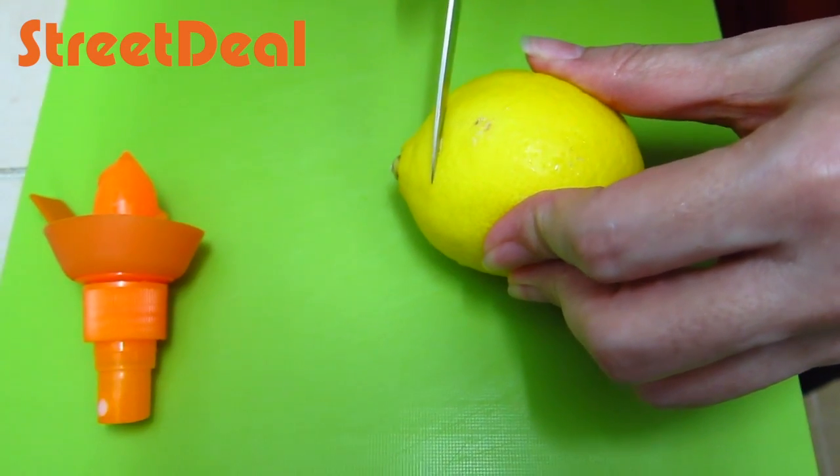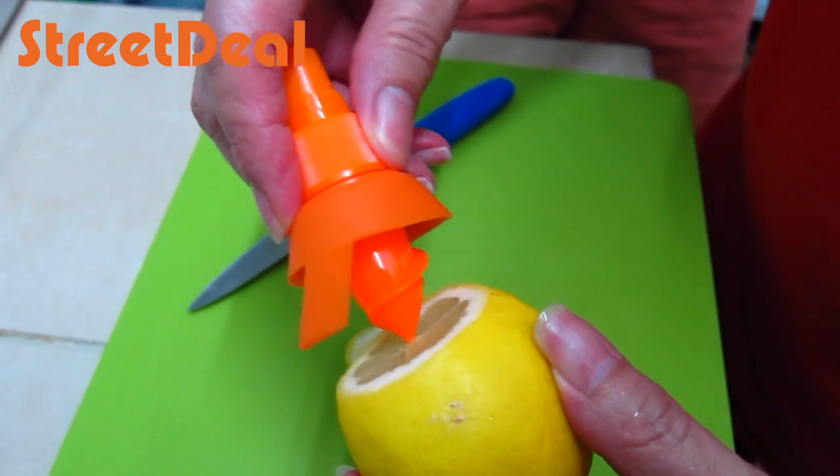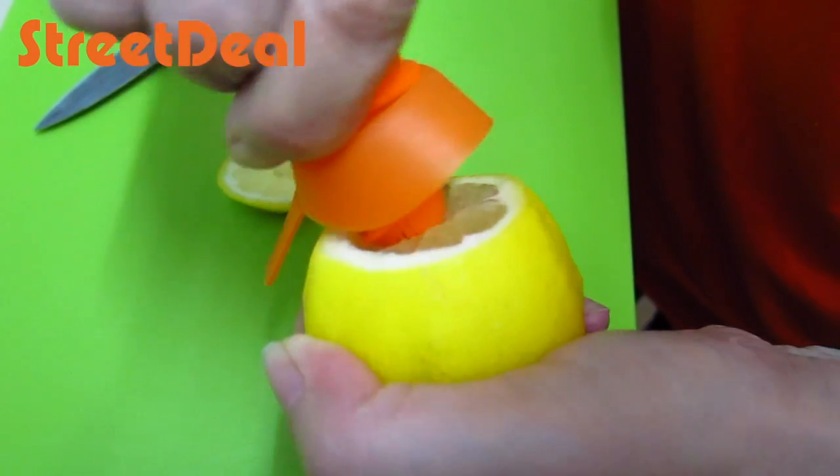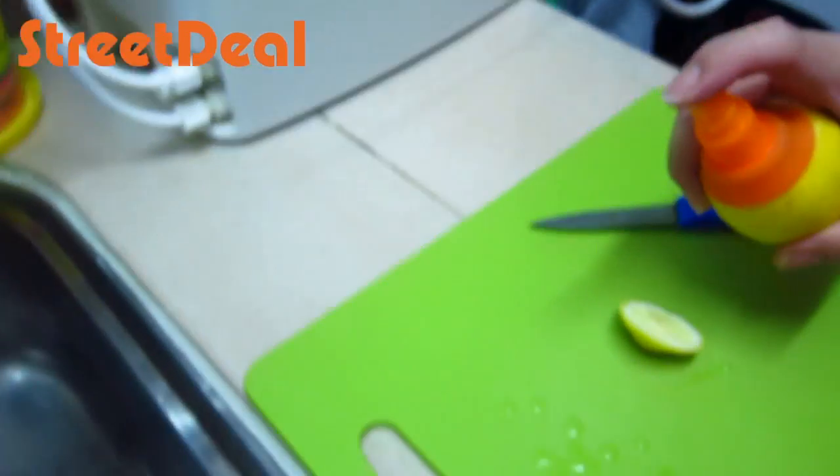So first you slice the lemon just at the tip, then my mom is using the smaller citrus spray. I think she's got it. Spray, and now try spraying a little bit.